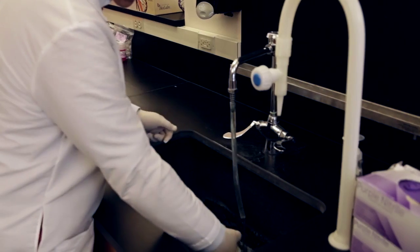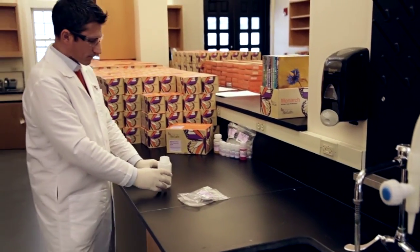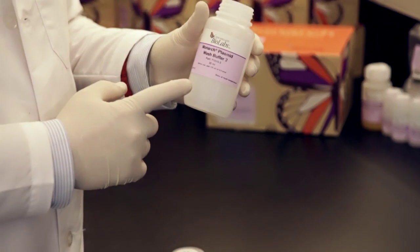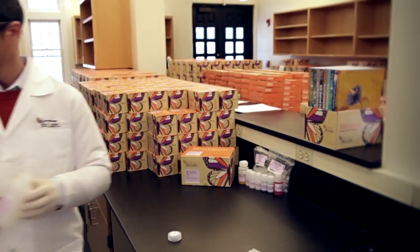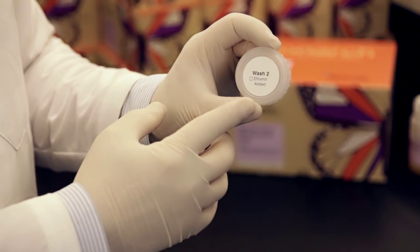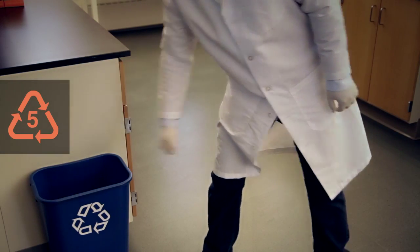When designing the Monarch kits, we chose buffer bottles that are lighter weight and recyclable. If your facility does not offer single stream recycling, you'll want to separate the bottle from the cap. The Monarch buffer bottles are made from HDPE and compatible with any recycling that is marked with recycling symbol number two. The caps, on the other hand, are made from polypropylene and should be placed in containers marked with the recycling symbol number five.